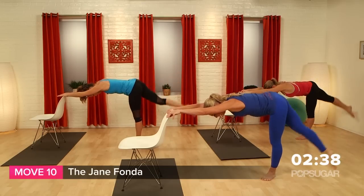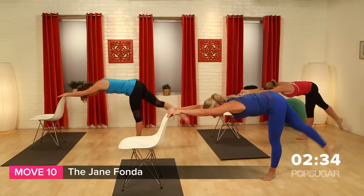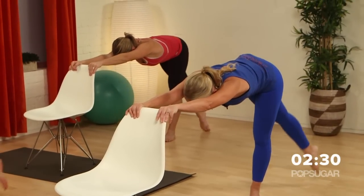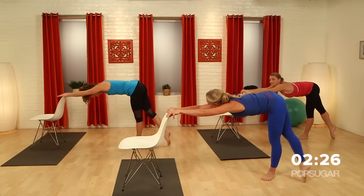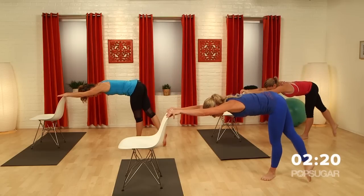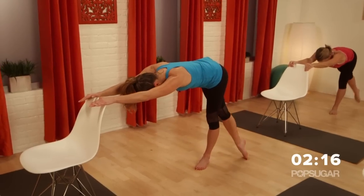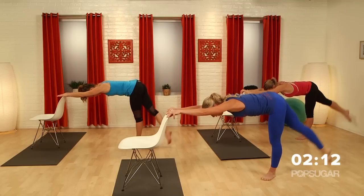Bring it back. I always get asked: how can I feel my supporting leg more than the working leg? The reason is we're supporting ourselves on that supporting leg — it's stabilizing the hip. So that's why the second side is always the hardest. It doesn't mean you're doing it wrong. Four, lift, three, lift, two — give me one more, girls. One more. Hold it.